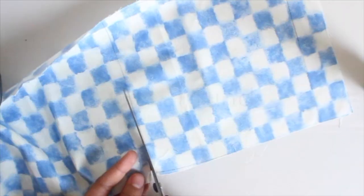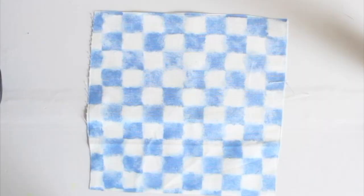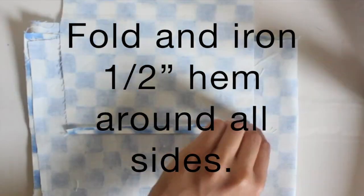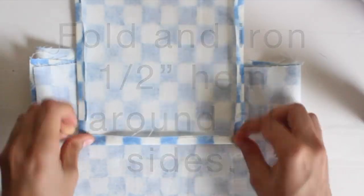Trace your pattern over the fabric and cut around. Iron the fabric, then fold and iron a half-inch hem around all the sides.